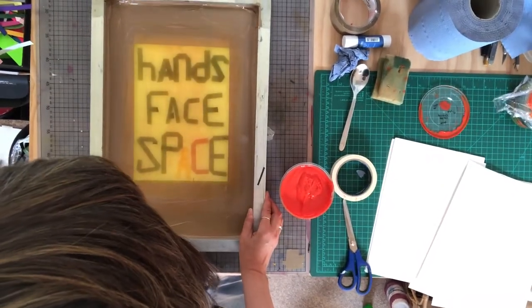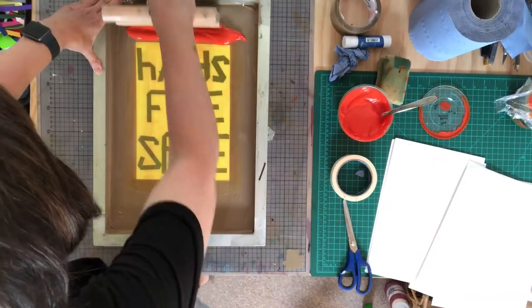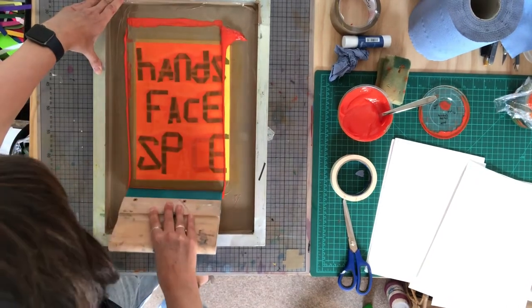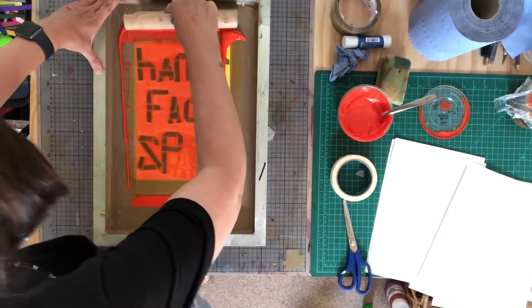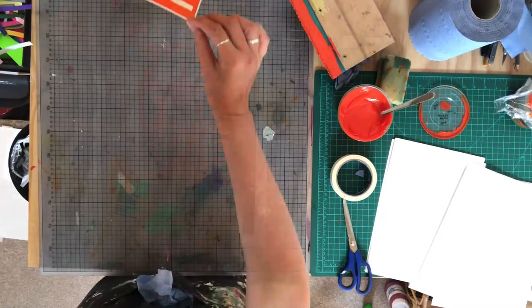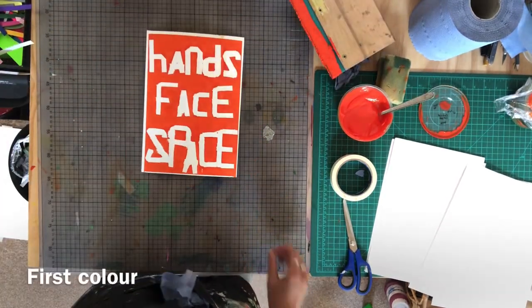So I'm basically going to place the screen straight down, pull through, even amount of pressure back up, pull through. Hands, face, space.